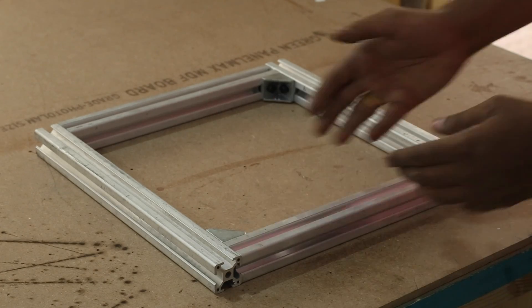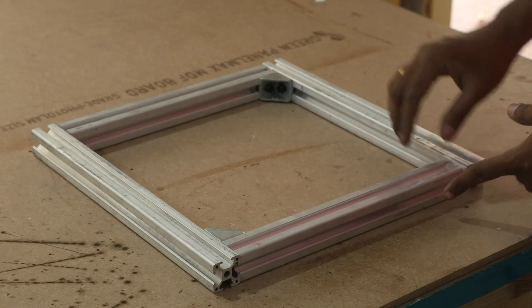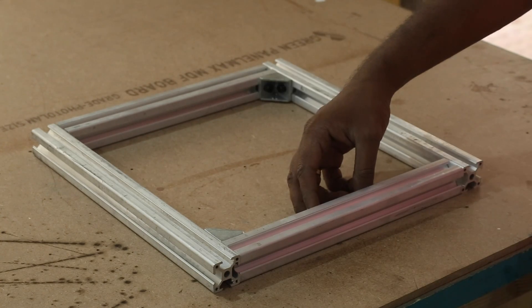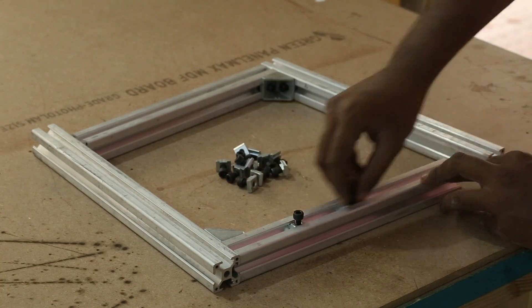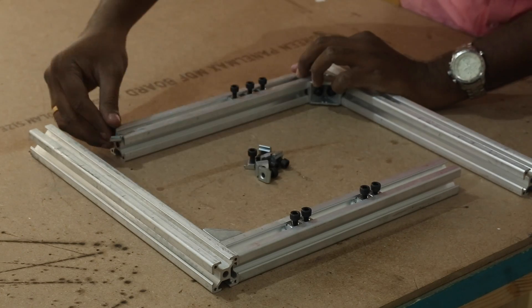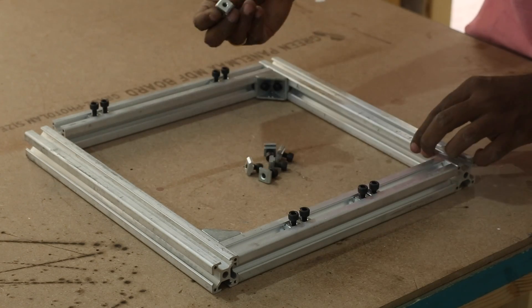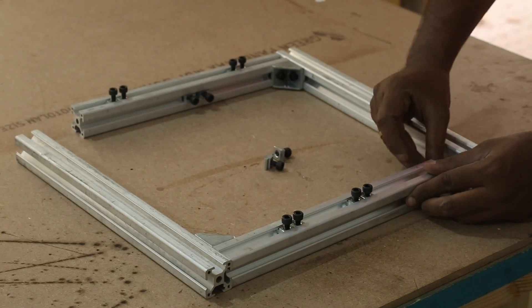Here are both halves ready. I have kept each side open so that I can drop in some Allen screws. There will be a smooth rod here and a motor on the inner side, so if I don't drop in the screws now, I would have to disassemble and put it all back together later — so don't miss this step. Four screws on the top and two screws on the inside.